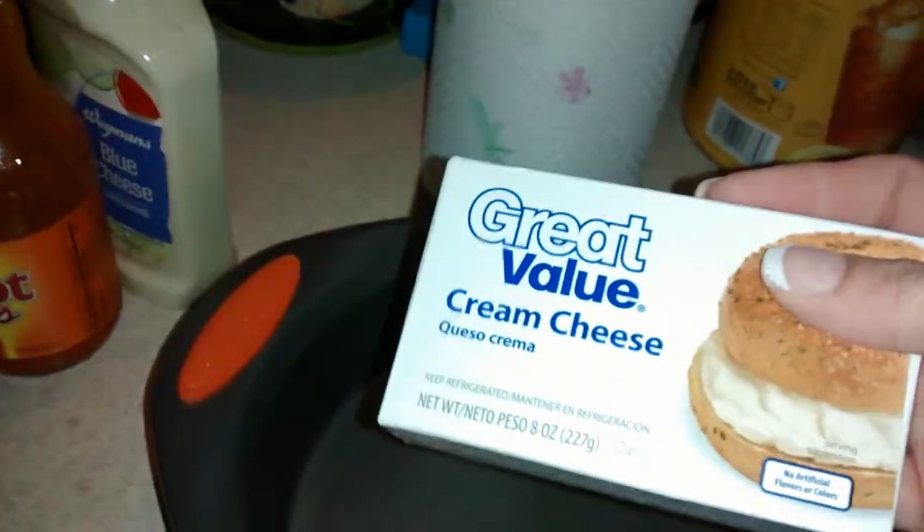As far as the cream cheese, you just take it out and make sure it's softened — keep it out on the counter, don't put it in the fridge. Then you spread it out on the bottom of your pan evenly.